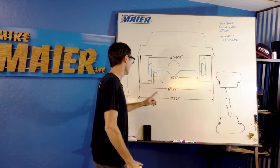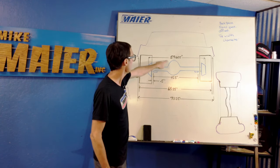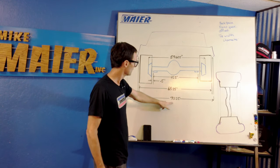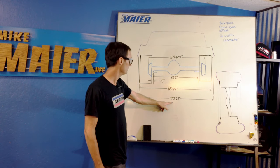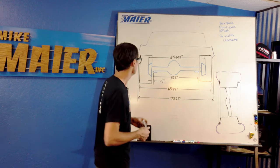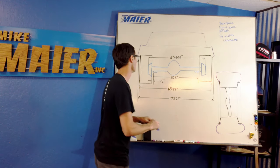So in this drawing we know the housing is 59 and 5/8, and we know the inside wheel well lip to inside wheel well lip is 70 and a quarter. On a Mustang you've got your wheel wells — the wheel well goes up and comes down like so on the inside.